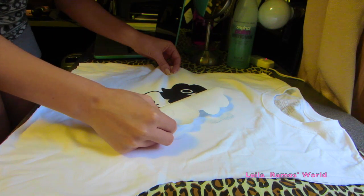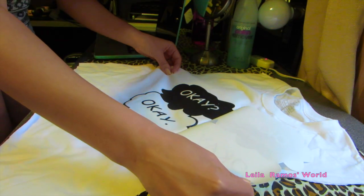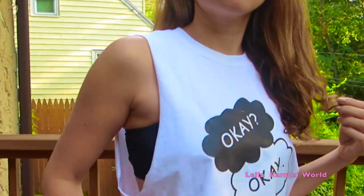Finally, after a couple of minutes, I got my print and I think the quality looks really good. The transfer paper comes with instructions, so just make sure you follow them and everything is going to work out.